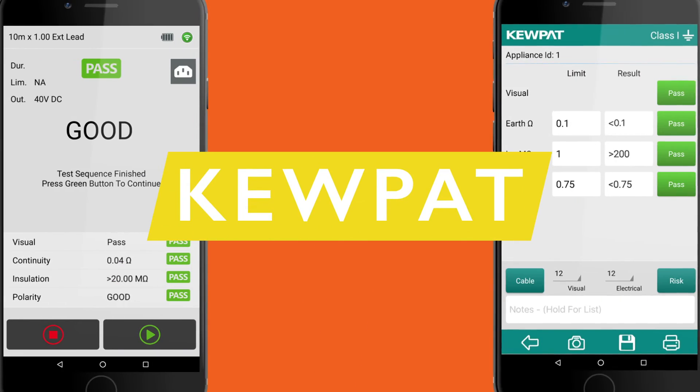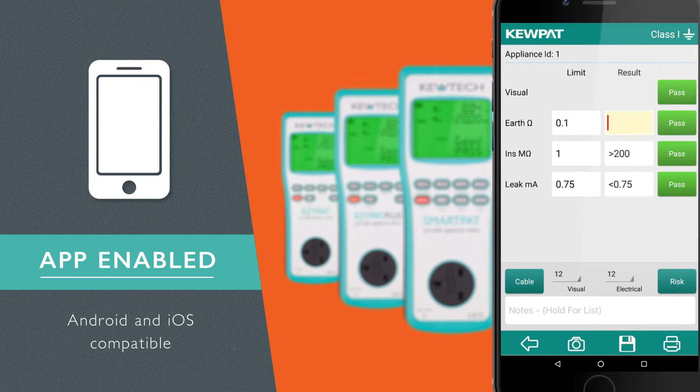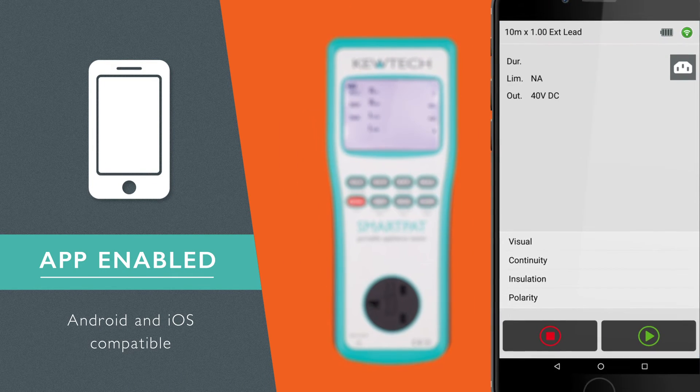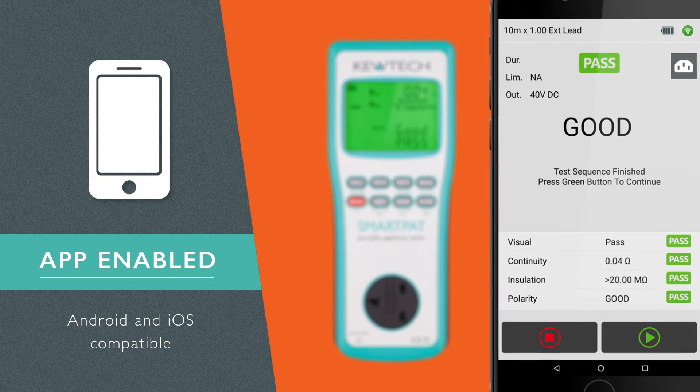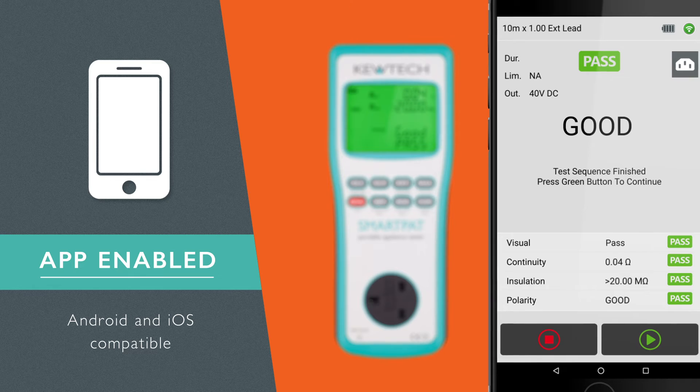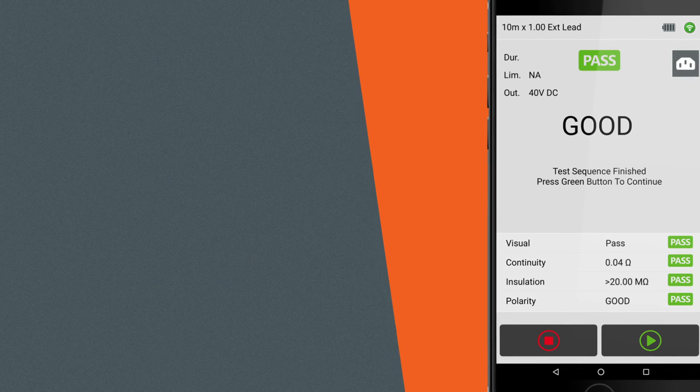The QPAT, our free PAT testing app, can be used in manual mode with all three testers. Or it can be used to control the Smart PAT remotely, using the intelligence of your smartphone to provide the ultimate solution covering all six PAT testing elements.